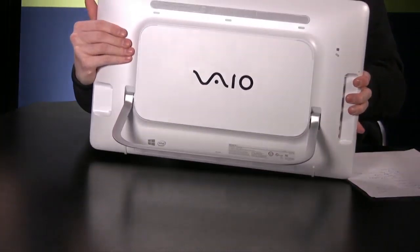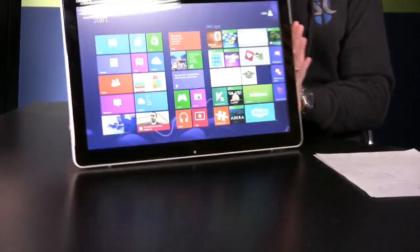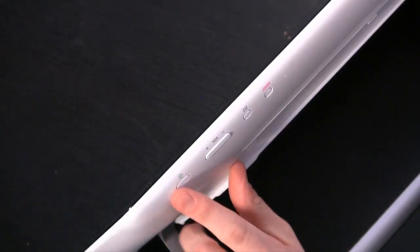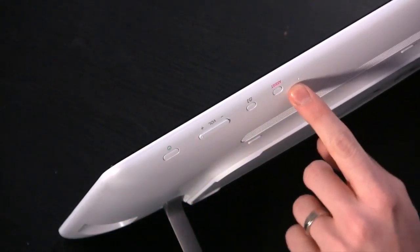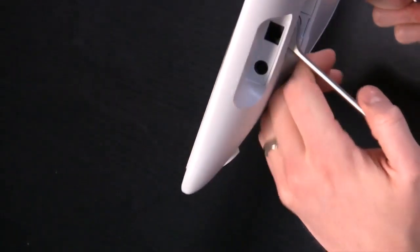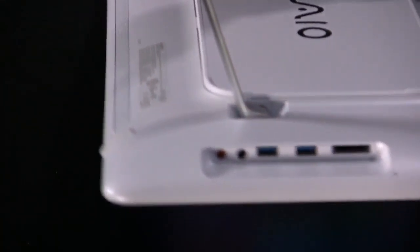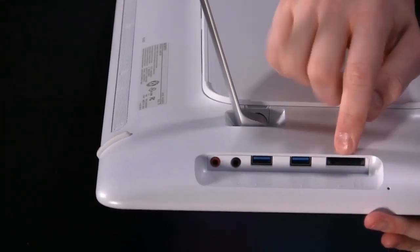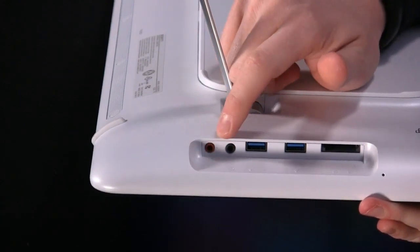I'll show you the back as well. It comes in white or black, depending on your preference. Starting with the top, you've got your power button, sleep state button, volume rocker, rotation lock button, and your assist button. This is one of the microphones. On this side is where your power connection goes, and there is a gigabit Ethernet port as well. We have speakers on the top and speakers on the bottom. On this corner, we have an SD memory card port, two USB 3.0 ports, which is pretty nice — one of them has charging capability when the system is off. Then you've got your microphone and headphone inputs as well.